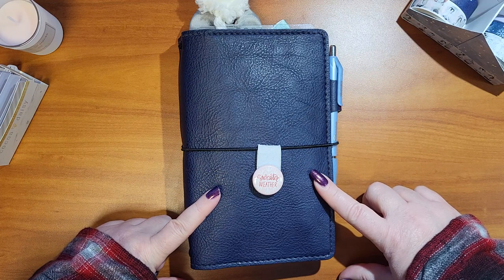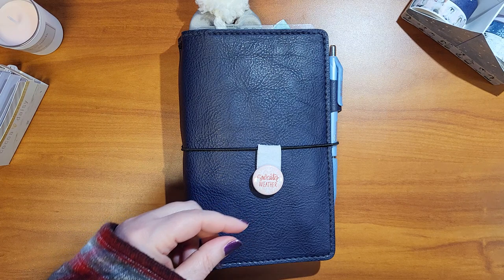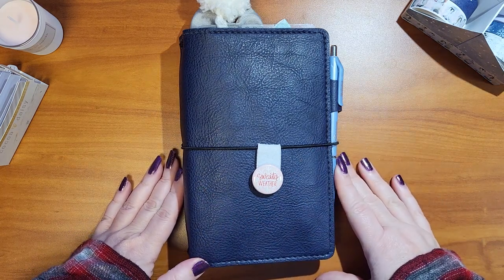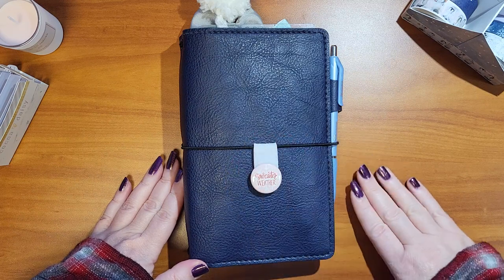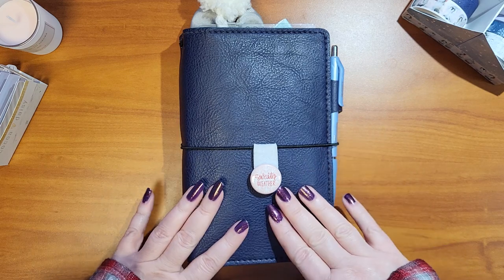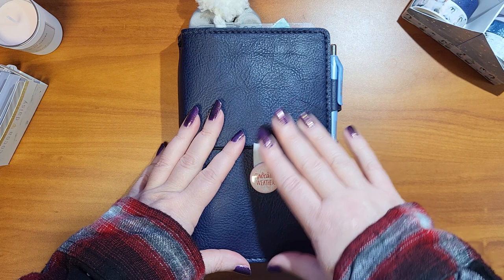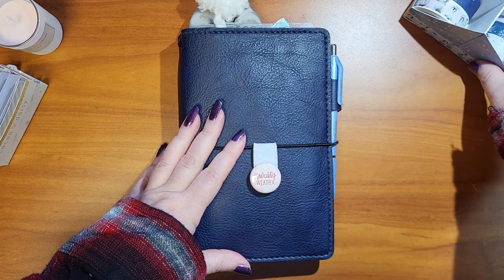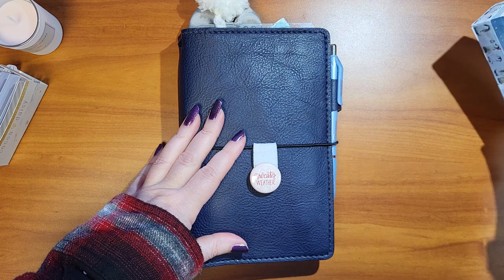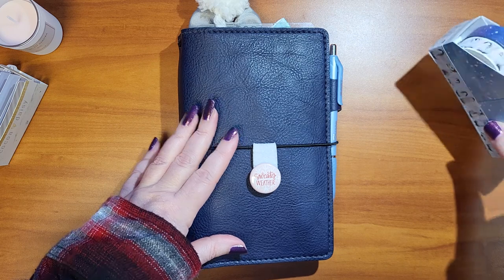Normally I do this a little earlier, but with the holidays and everything going on — just a busy end-of-year time — I didn't get it done early, so it's here now. Let me share a couple of little extra things before I actually get in here that I decided to make with the items in the Cocoa Daisy kit. I get the traveler's notebook memory keeping kit and the planner add-on.